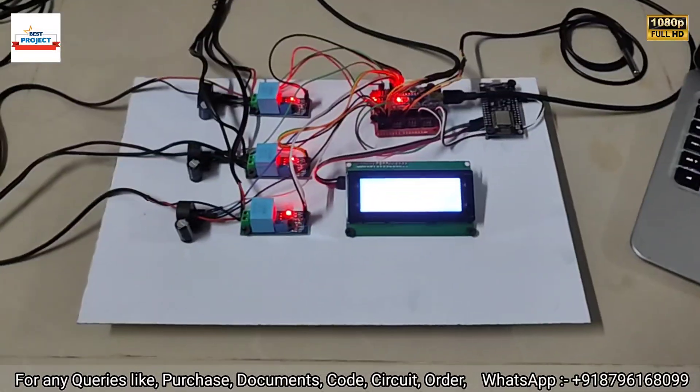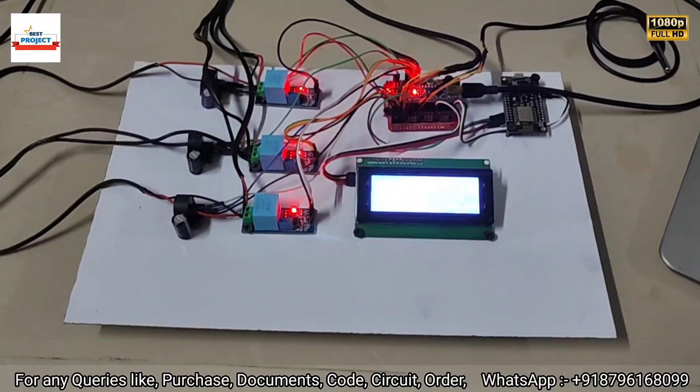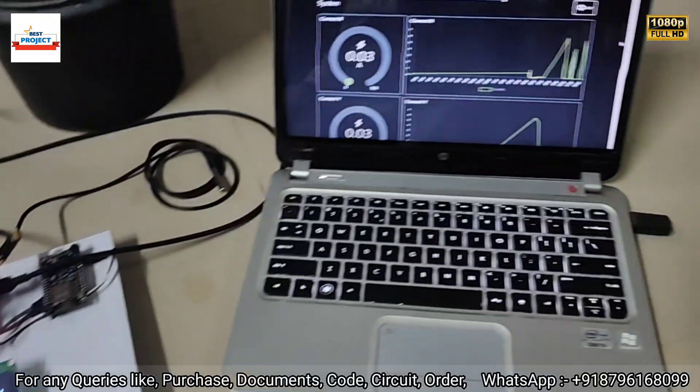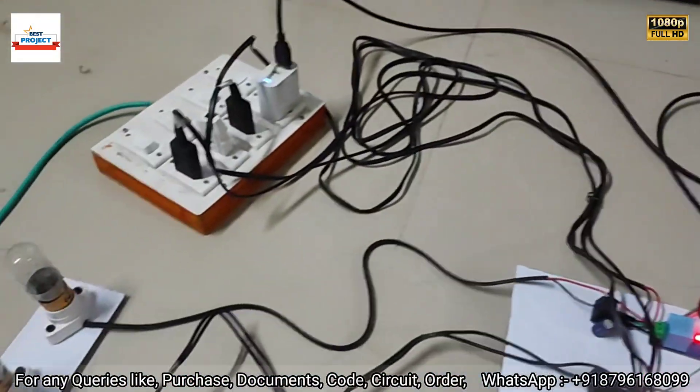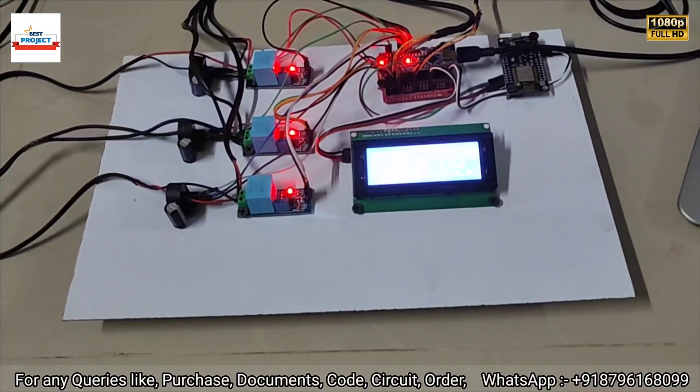Welcome everyone to our YouTube channel. Today we will see a new hardware setup titled 'Three-Phase Power Monitoring System.' You can see the hardware setup on your screen. Now let's go through each and every component one by one.